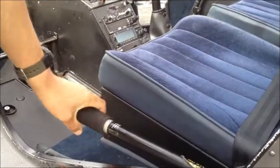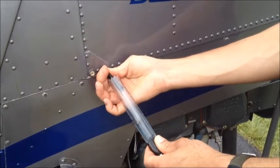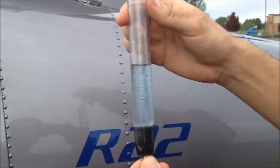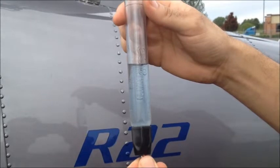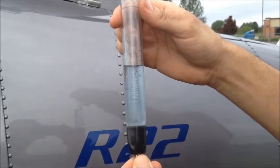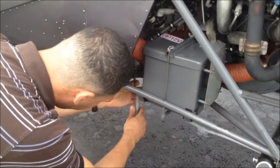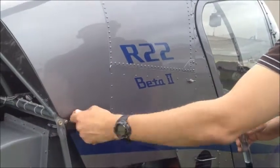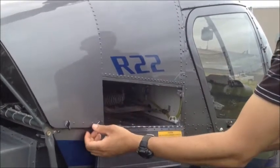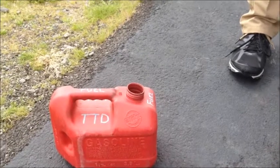Next, we take fuel samples to ensure that no contaminants are present in any of the fuel tanks. Let's check the main tank first. Check that the fuel is blue in color and there are no contaminants in the sample. Water contamination will appear as small bubbles at the bottom of the sample. We must also take samples from the gas collator below the airframe and from the auxiliary fuel tank. Ensure that you dispose of the fuel samples in a proper receptacle.